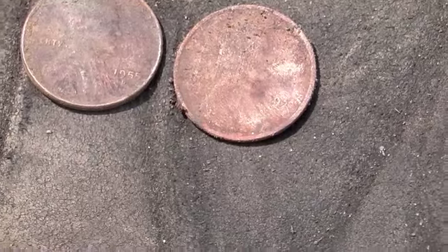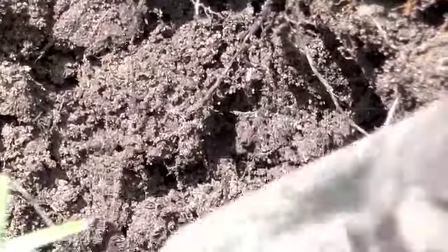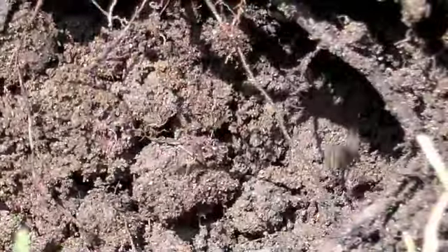What's also interesting — pointing back towards the hole here — I got another signal in the hole, so I might have a nice little wheaty spill here. Let's see what we got. Maybe I'll get real lucky and there'll be a piece of silver in there — you never know. Yep, there's another penny down there.